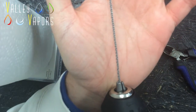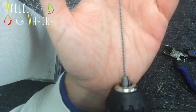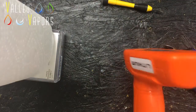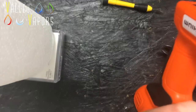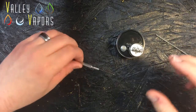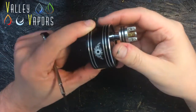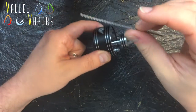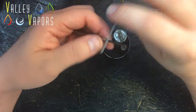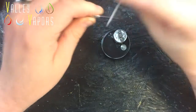I'll post a picture up of it so you can see it in good detail. I'm going to go ahead and grab the Dark Horse and let's build on it. By the way, here's the picture. Got my Dark Horse here on the ohm reader. Got my coil. Now what I'm going to go ahead and do is start to wrap it. I'm going to be using what looks to be about a 1.4 millimeter rod.